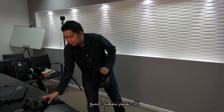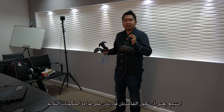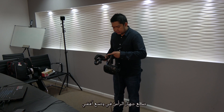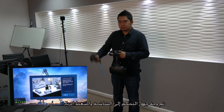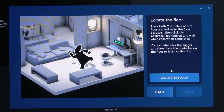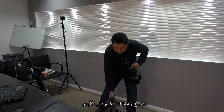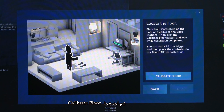Next you need to establish tracking — make sure the three components, the headset and two controllers, are all detected by the base stations. Then you locate your monitor: make sure the controller is level, point it at your monitor, and press the trigger. After that, calibrate the floor by placing both controllers on the floor, ensuring the headset is level, then confirm.